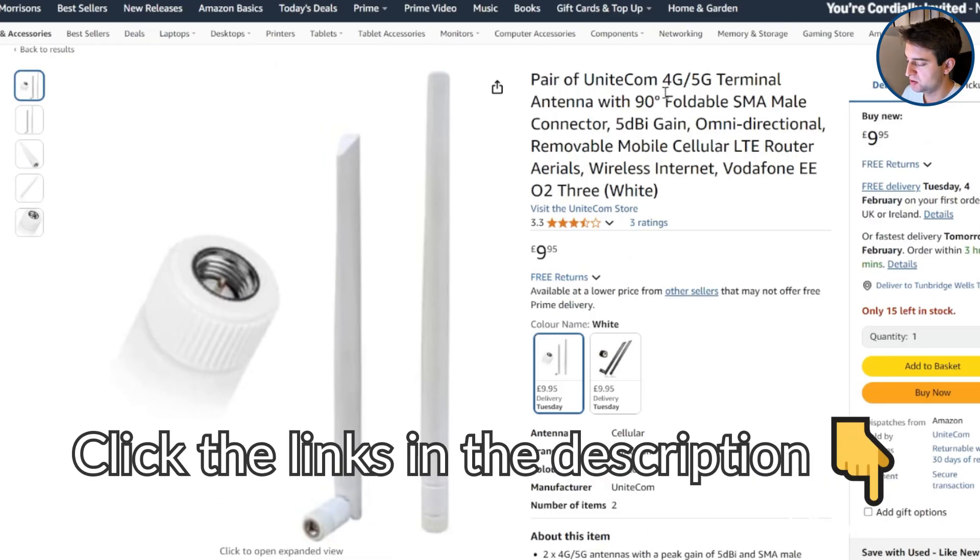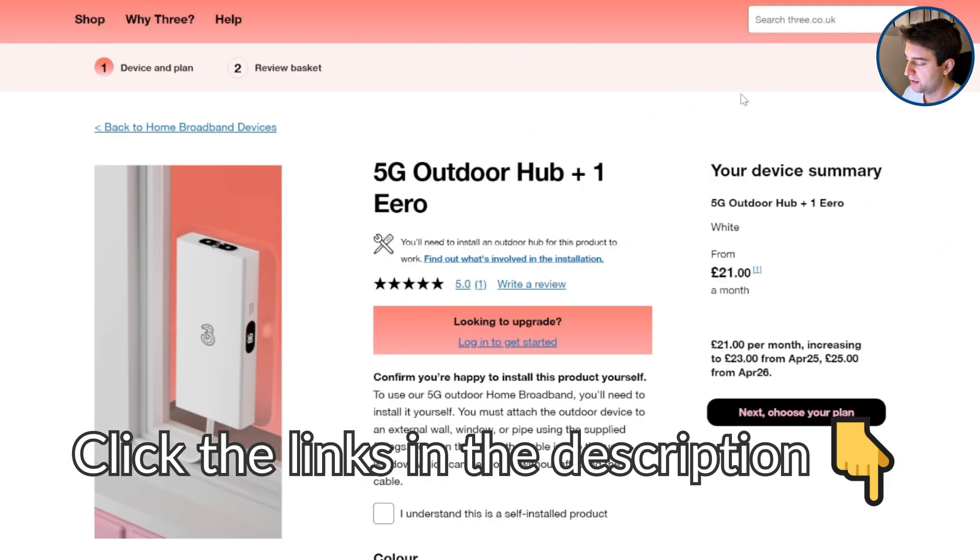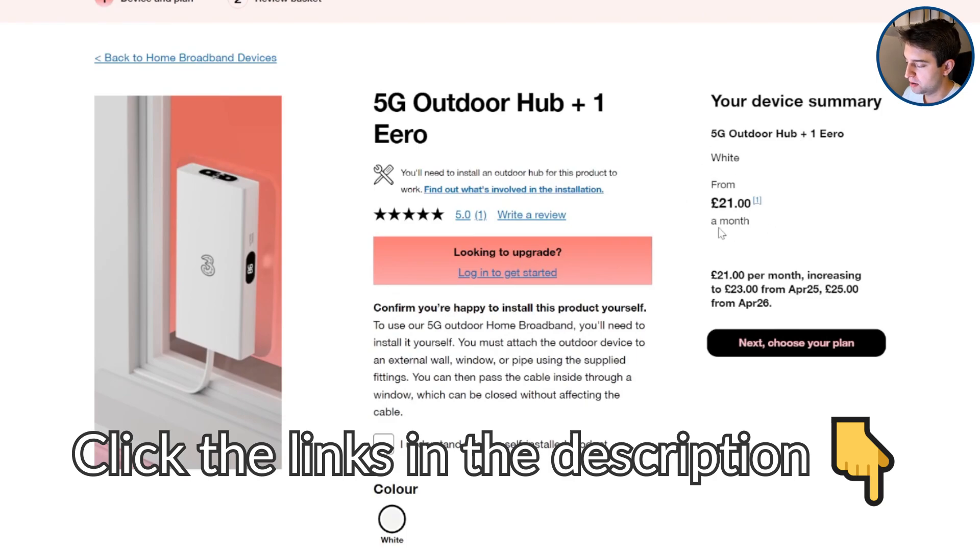Thanks for watching. Remember to click the links in the description to the antennas and routers we've looked at in this video, as well as the Three 5G hub if you're looking for a cheaper all-in-one 5G broadband solution. If you have any questions about using 4G or 5G antennas or about wireless broadband more broadly, leave us a comment and we'll get back to you as soon as we can.